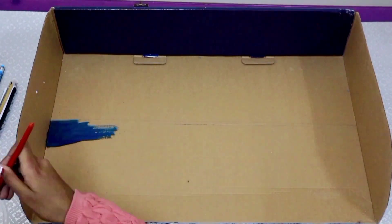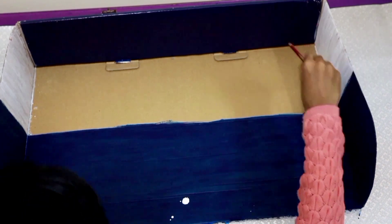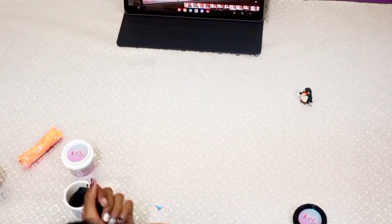First, I took a cardboard as a base and then I started painting blue for the water body and white for the land. I made some cutouts using thermocort to show land and icebergs. Then, I wrapped it with tissue.